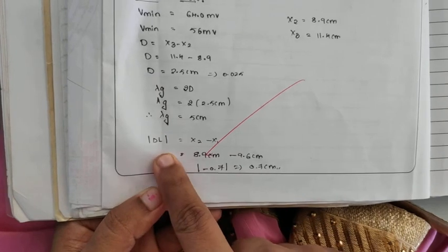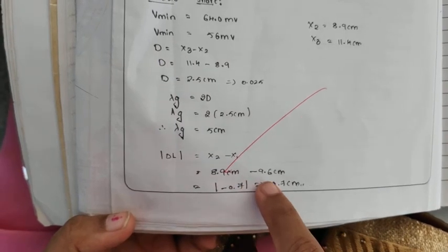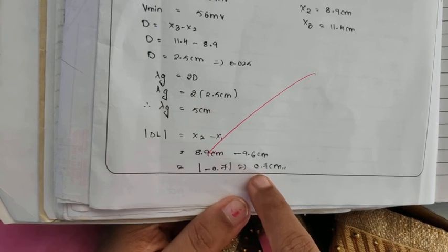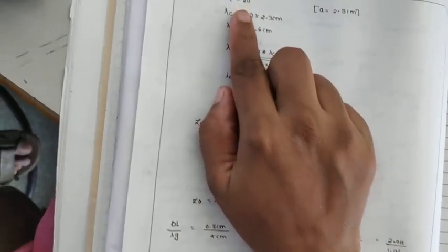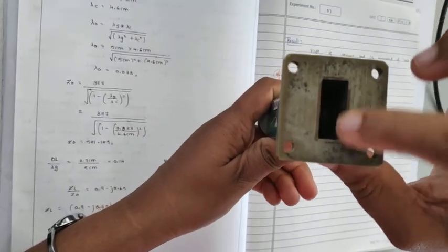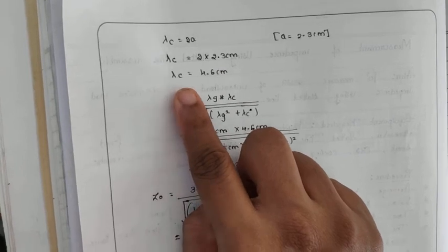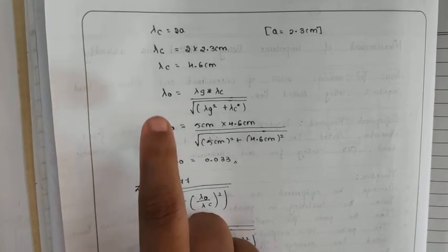To find delta_L, that equals X2 minus X1, which is 8.9 minus 9.6 centimeters, giving 0.7 centimeters (taking the magnitude). Lambda_C equals 2A, where A is the width of the waveguide, equal to 2.3 centimeters. So lambda_C equals 2 times 2.3, giving lambda_C equal to 4.6 centimeters.